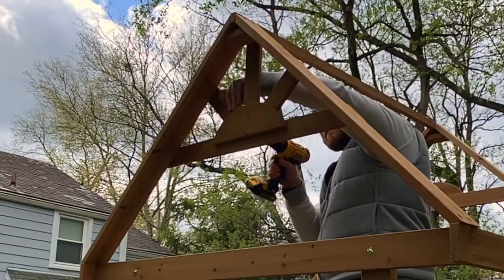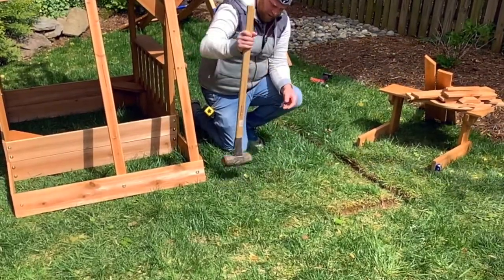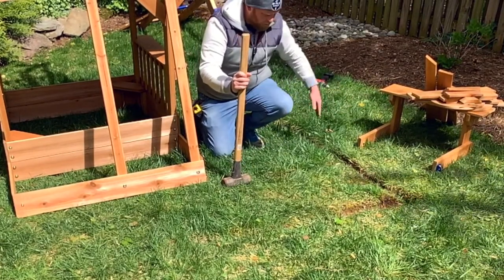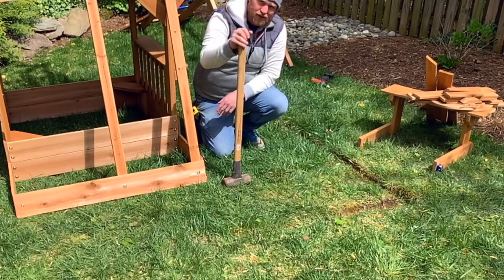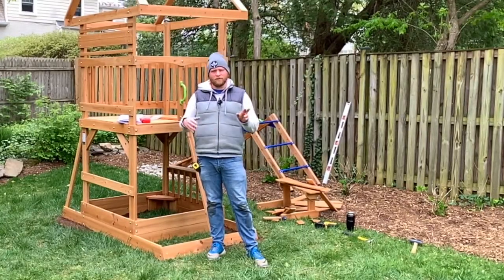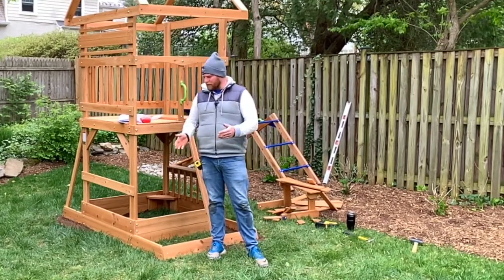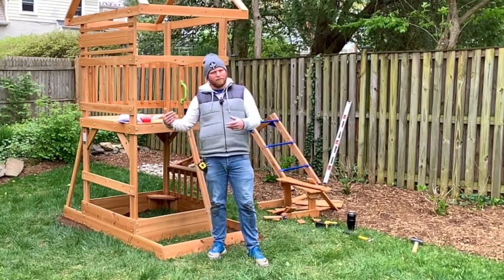I'm going to use the sledgehammer and just tap it into the ground. Taking a level, making sure it's level both ways. You could otherwise take a shovel and just dig out what you need to. I have leveled the ground here — it was off by about 3 to 4 inches, which doesn't sound like much, but it is a lot of touch and go. You have to come back, put everything in, see how far off it is, take it out and put it back in.